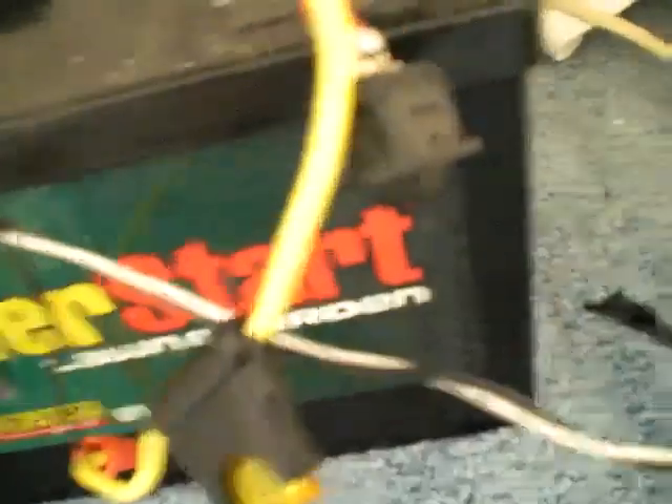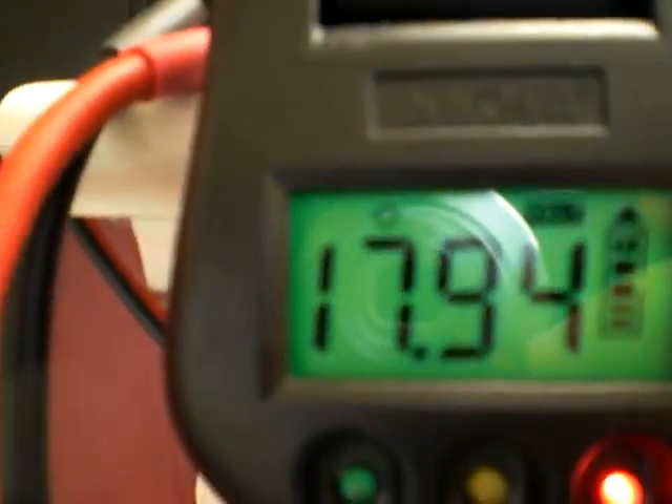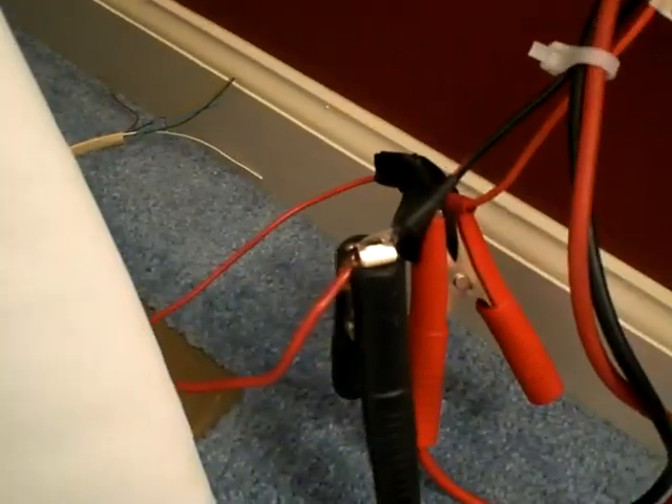If you see the switch right here, if I hit that, it'll change to tell me how much voltage is coming out of that, because it stops the power from the battery.